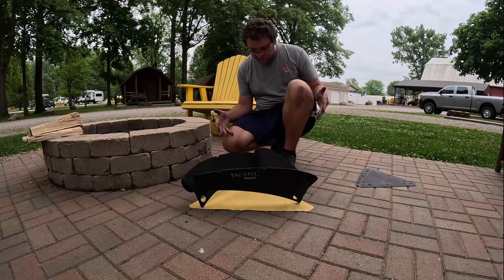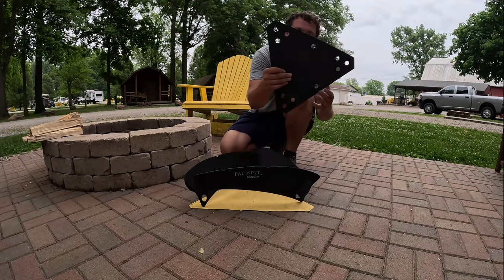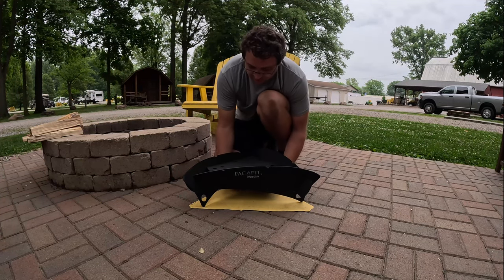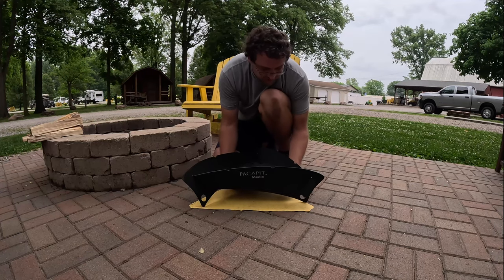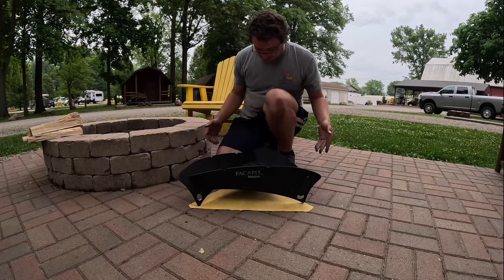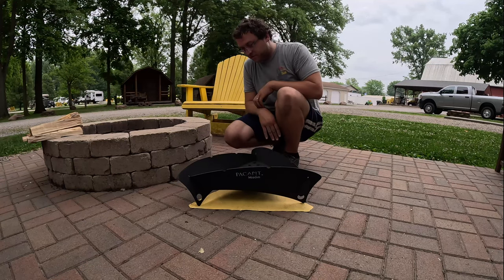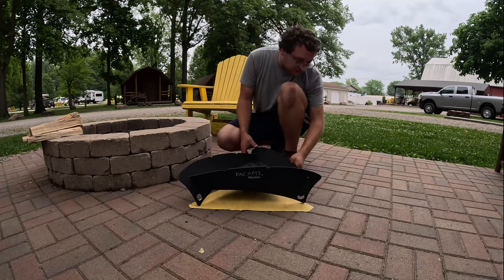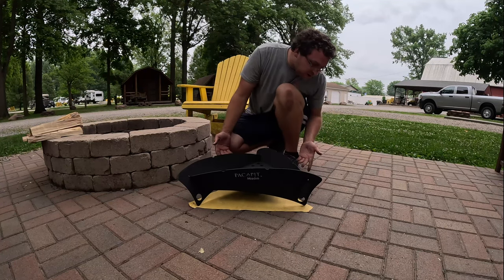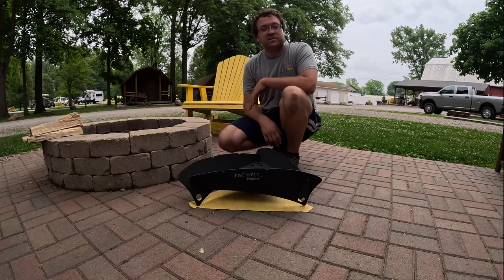So there's the assembled fire pit. We'll go ahead and slide in the base, which is very thick metal. That is super cool. It is so aesthetically pleasing — almost rugged military looking. That is cool.